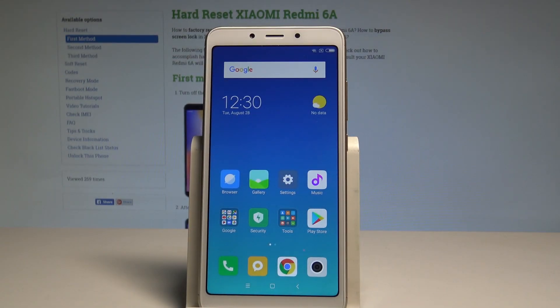Here I have Xiaomi Redmi 6A and let me show you how to enter the fast boot mode on the following device.